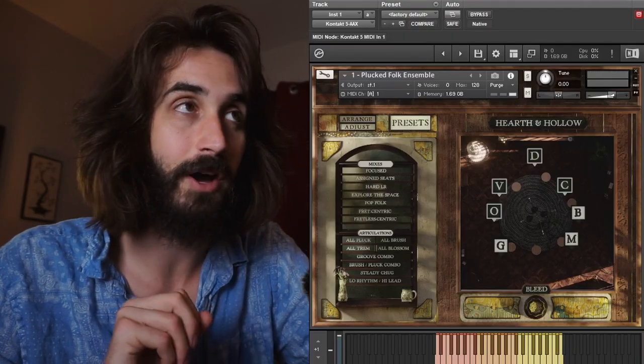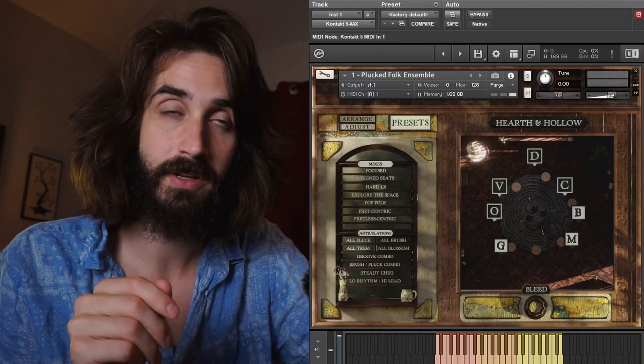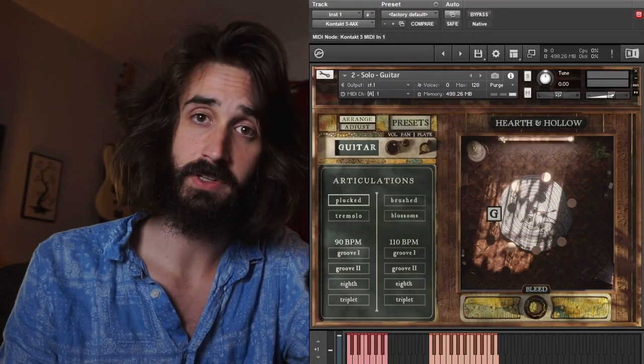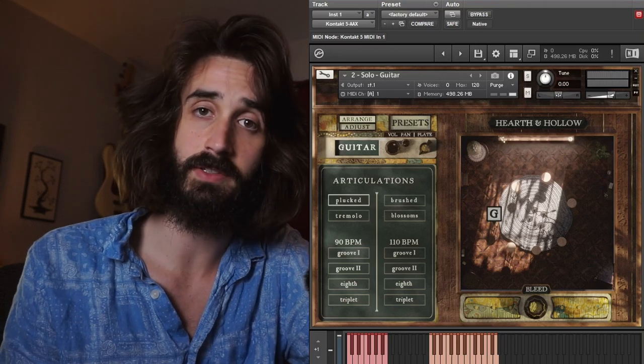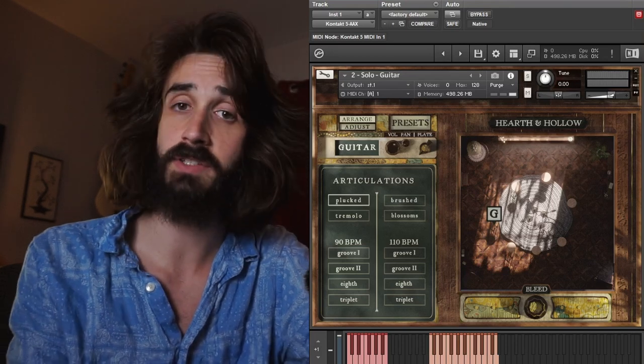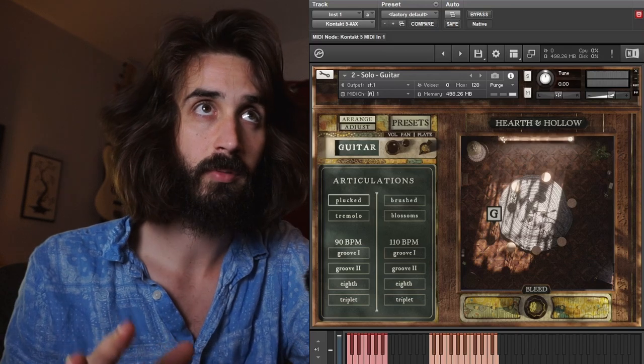There is one more little secret about the bleed knob: depending on which side of the room you put the instrument — front or back, top or bottom — the room sound you're hearing is going to be a little bit different. Hearth and Hollow also comes with solo patches for each of the instruments, and they function very much the same as the ensemble patch. They have a slightly extended range, most notably for the plucked and brushed articulations. The articulations are key switchable, so if you're looking for a more performance-ready patch, this might be it. But this library was built as an interwoven ensemble — I specifically captured the lower and more mellow ranges and mapped all these instruments to be used together, so you'll really get the most out of it using it as an ensemble with an arranger headspace.